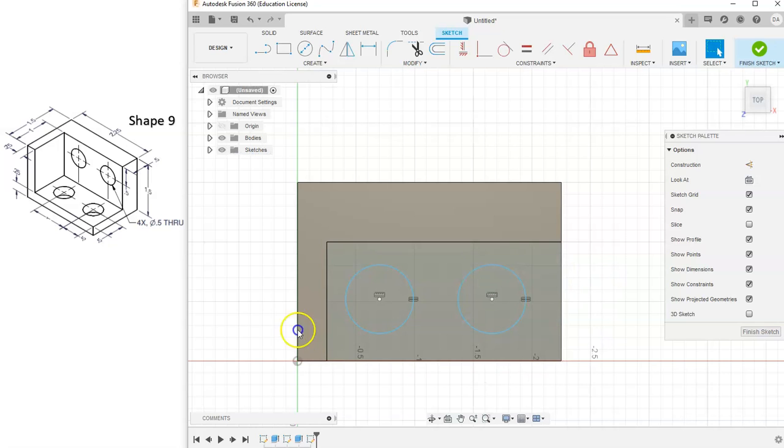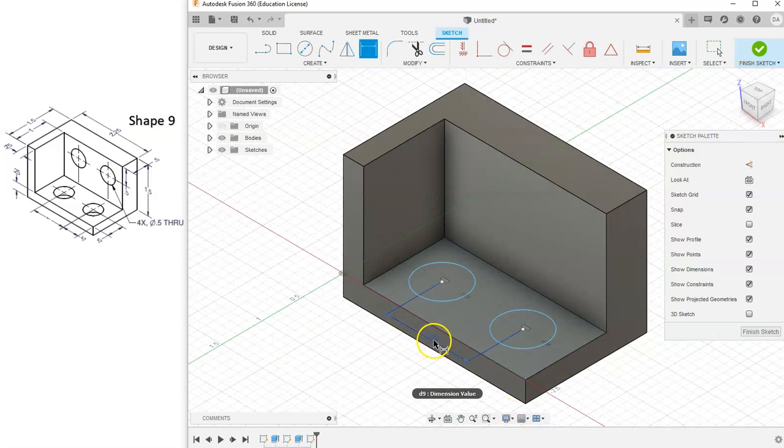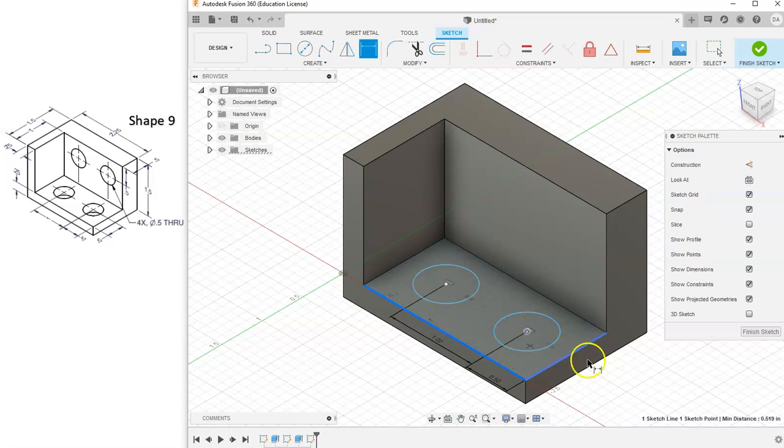Now for dimensions: between the two center marks, there is a width of one inch. I'll grab my dimension tool, select both centers, and tell that to be one inch. From this center mark to this edge is 0.5, so I'll click the center mark and this edge and type in 0.5. Then from this edge to our center is also 0.5, so I'll select that edge and center mark and tell it to be 0.5.